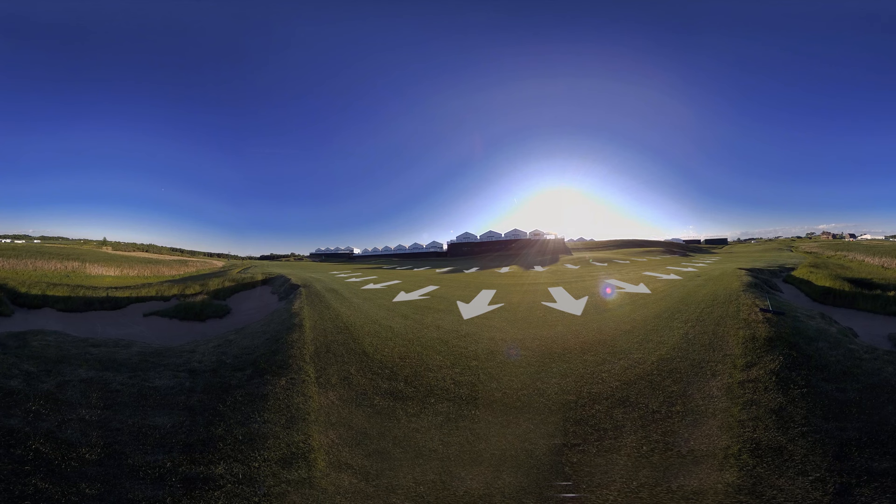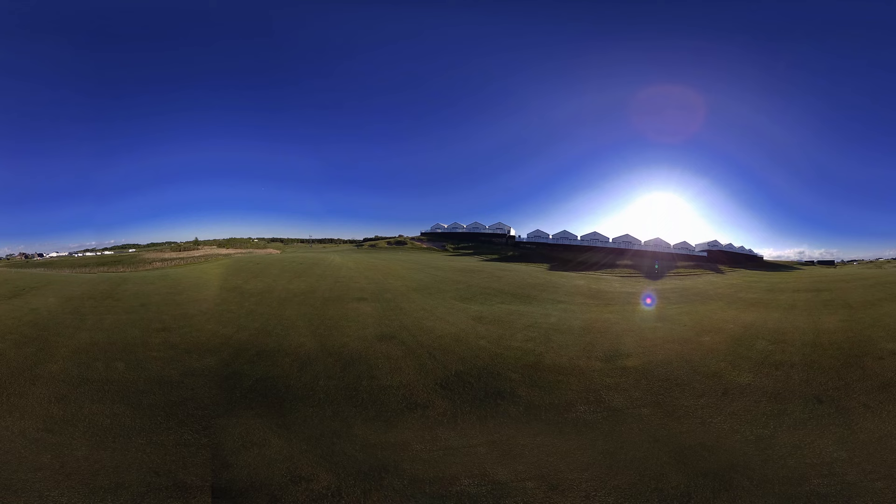The players missing the green will see a common theme at Erin Hills: all-encompassing chipping areas. A par will be a disappointing start for most players here.